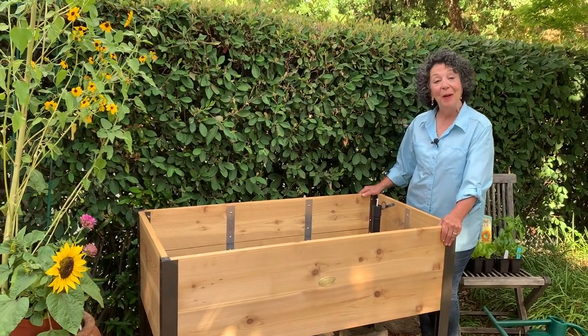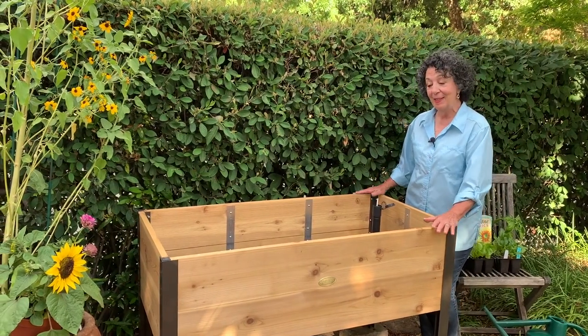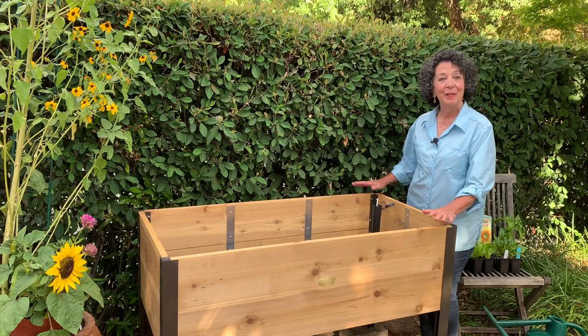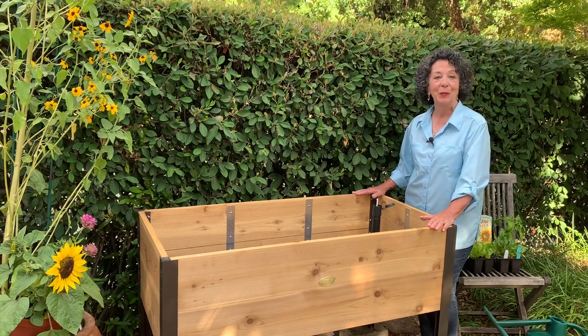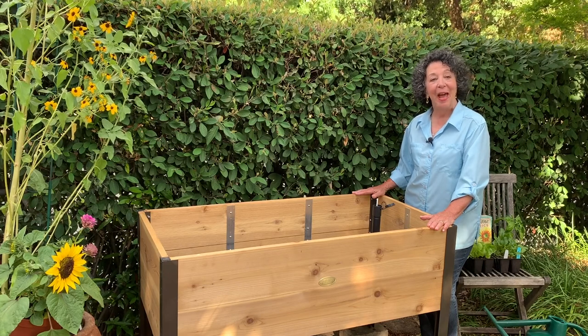And that's really all there is. The next step, of course, is to fill it with soil and then planting. We'll be back in just a minute to show you how we do that.